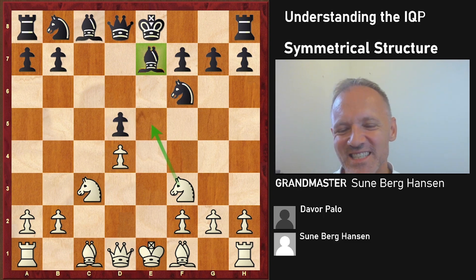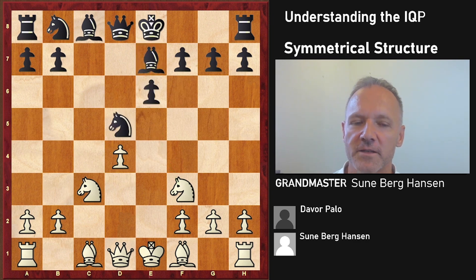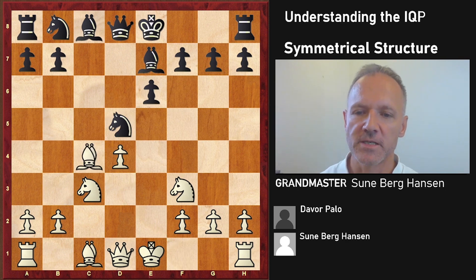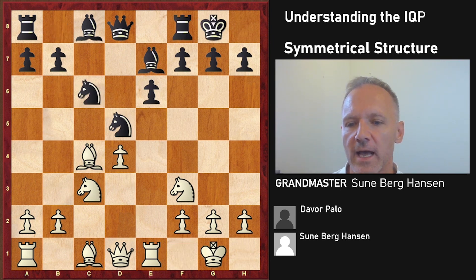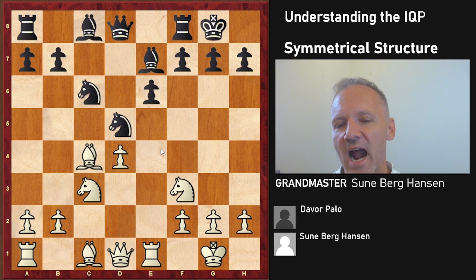Taking back with the knight is of course the main line, where bishop d3 is the main response. But another move that's not bad is bishop c4, and that's what I did - also because I knew Dava was probably well prepared against bishop d3. The best move for black here: it used to be knight takes c3, but these positions are generally considered better for white, with pretty serious attacking chances on the kingside.